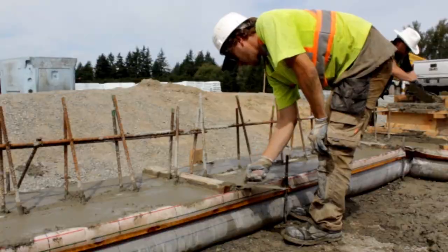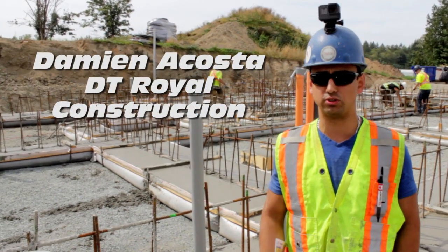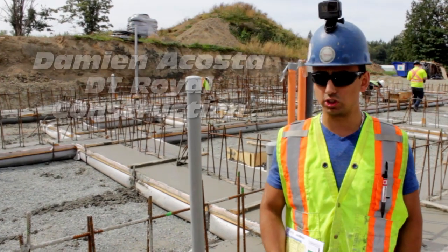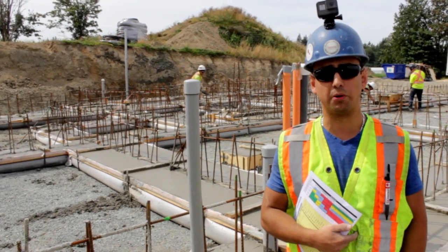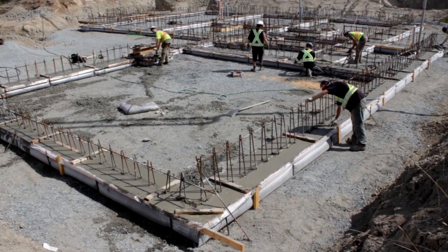Hi there, my name is Damian Acosta from DT Royal Construction. We're here at 7810 240th Street in Langley. This is our commercial three-storey concrete house project with suspended slabs, architectural concrete and ICF forms.